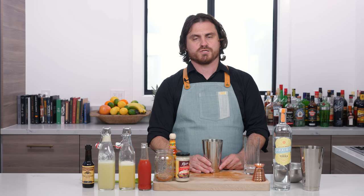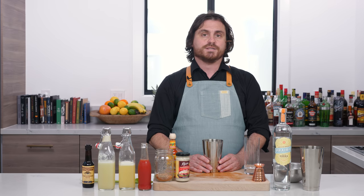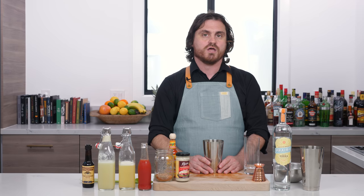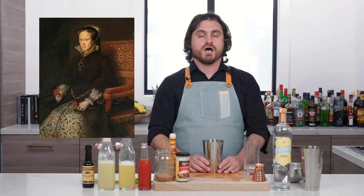The Bloody Mary's history is another one of those cocktails that can be traced back to Harry McElhone's Harry's American Bar in Paris, although Harry McElhone himself did not create this cocktail. It was created by one of his bartenders named Ferdinand Petois, who, despite his French last name, was an American bartender plying the trade in Paris during Prohibition. And against popular belief, a lot of people posit that maybe this drink was named after Mary Tudor, who lost her head to King Henry VIII. But that is not true.